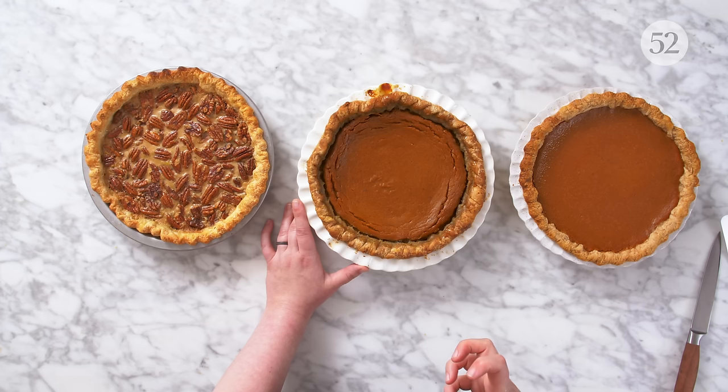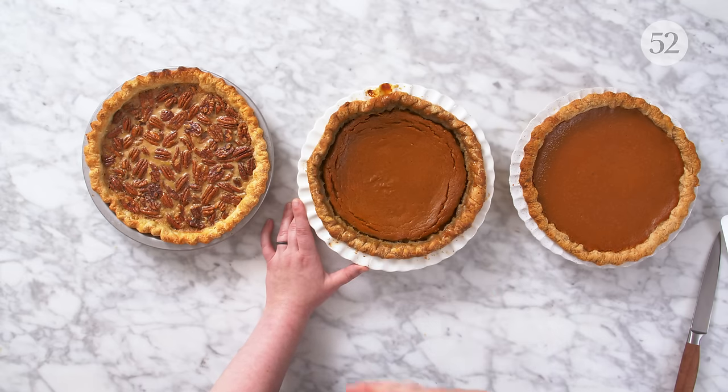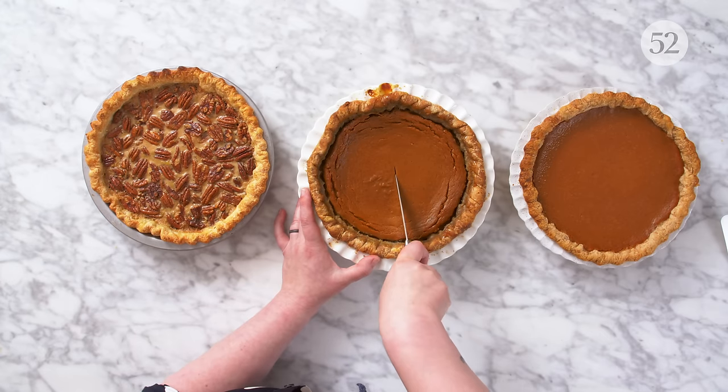When you don't allow enough time for carryover cooking, you're going to get cracks. In this case, we got cracks around the outside edge — sometimes you get one really big crack in the center. You can always cover it up with some whipped cream and no one's going to know. But it's really good to know that it's a very preventable problem. Now let's slice in and see this soggy bottom.